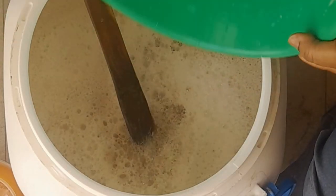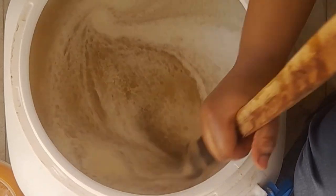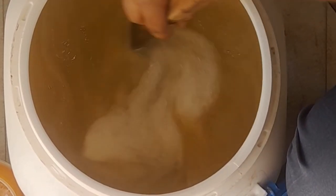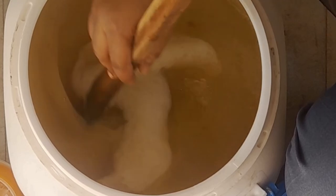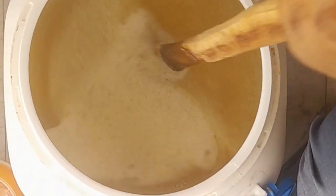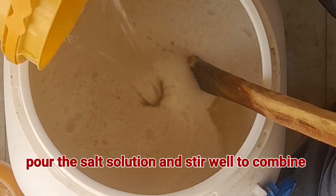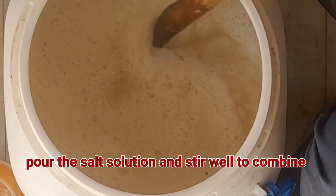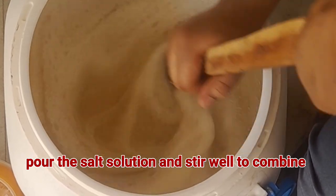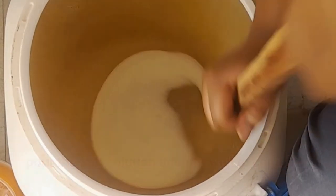Next, pour in the salt solution and stir very well to combine. Your soap mixture should become thick at this point.